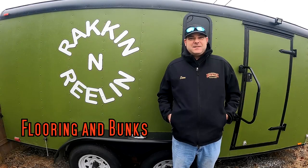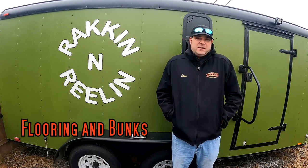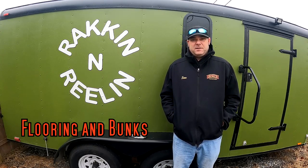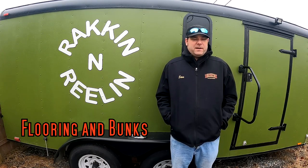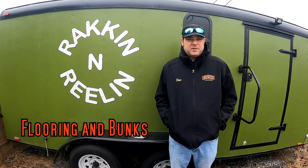What's up guys, it's Steve here from Rackin' and Reelin'. Today's video is not just today's video - we're gonna be doing a series on cargo trailer. A couple of years ago, my wife and I decided for the family we're gonna get ourselves an RV. Well, COVID happened and prices went through the roof, plus build quality we heard was garbage.